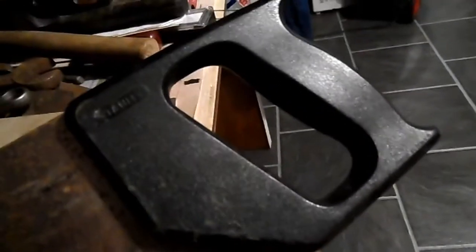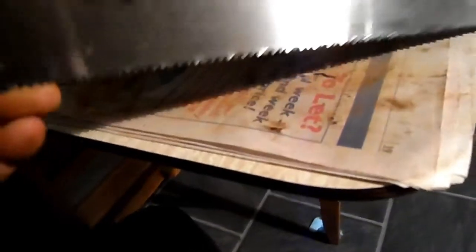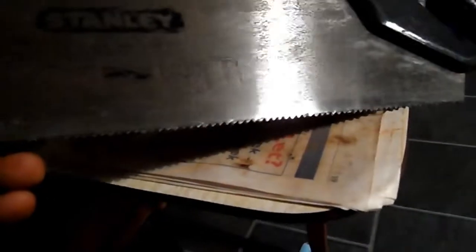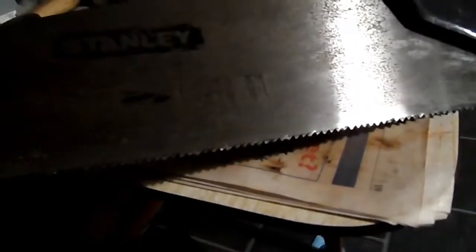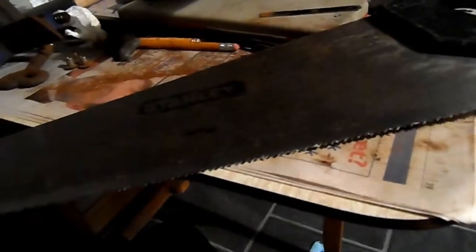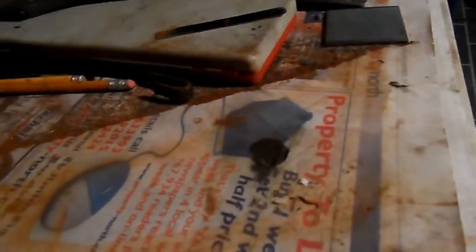And this is the more modern blade — plastic handle, you can see it's a Stanley. She cuts quite well actually, good for doing some rough work. I was cutting a bit of wood today and I knew there were nails in it, so I just grabbed this one because it's sharper than the old one. But she's getting past her best and probably not worth sharpening, though I can always give it a go. So two saws, both usable.